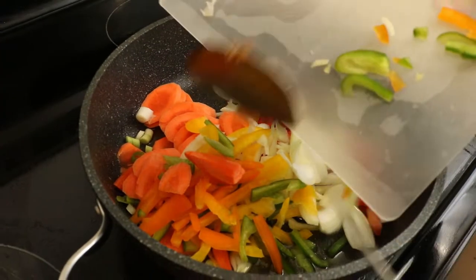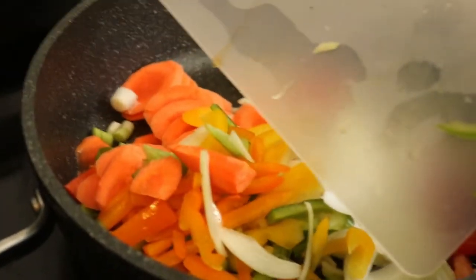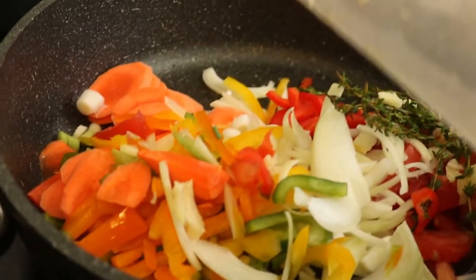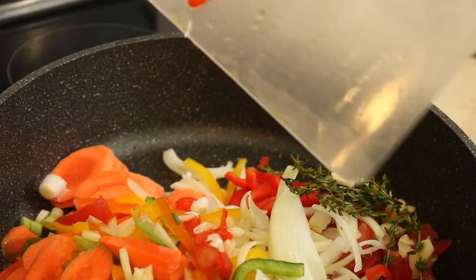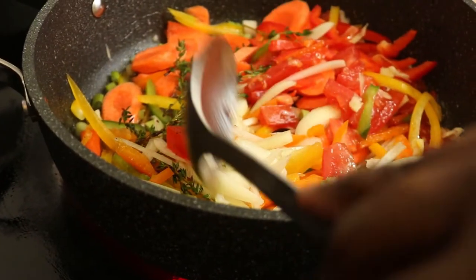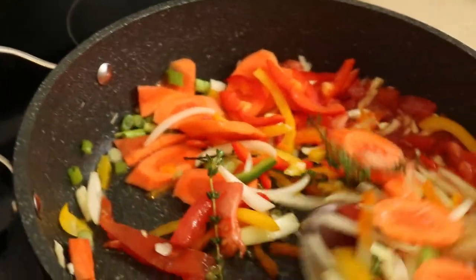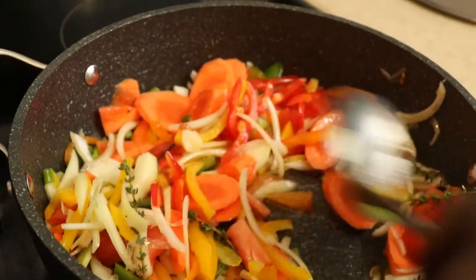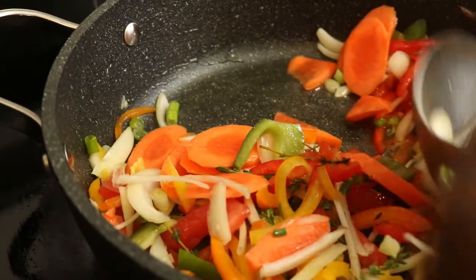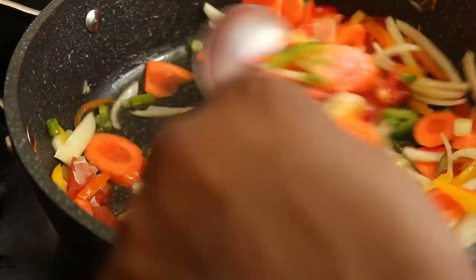We're just going to be pouring them in all at once — our garlic and our peppers, our tomatoes, green peppers, red peppers, onions, thyme, hot peppers. We're just going to be cooking down our vegetables. We're going to cook them out the best we can because we want a nice gravy. So we're going to continue cooking this until it's nice and tender, and you will see the transformation.